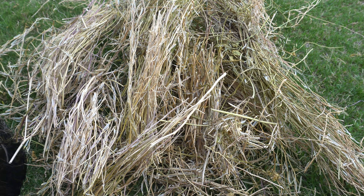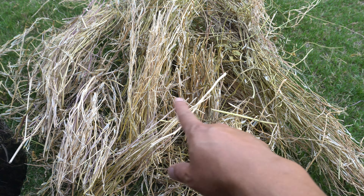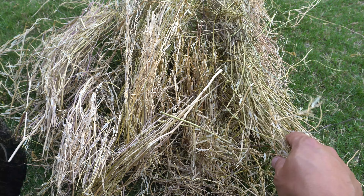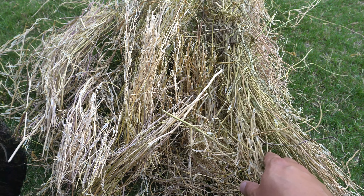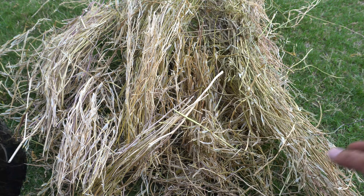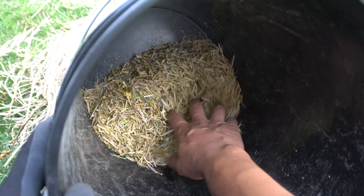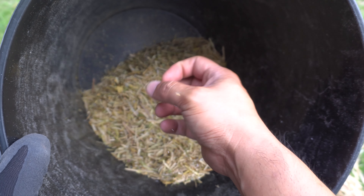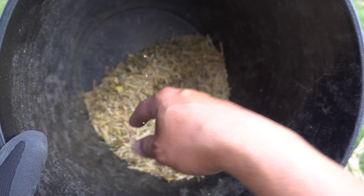So here I have already started the process. I have a bunch of arugula that have sprouted seeds and they're dried now, so I begin the collecting process. I cut the arugula seeds, allow them to dry, then I put them in a bucket and just squish the shells so they all fall in.